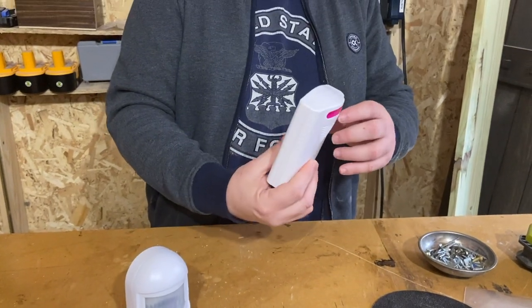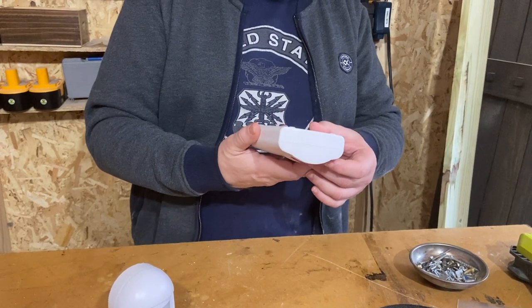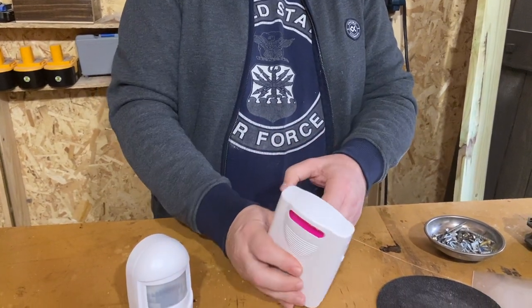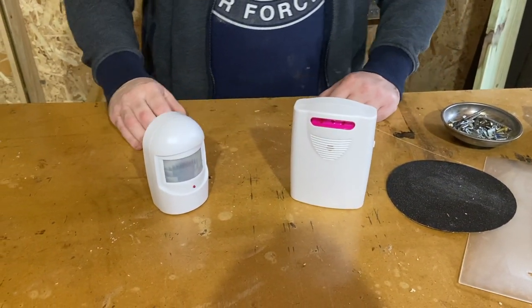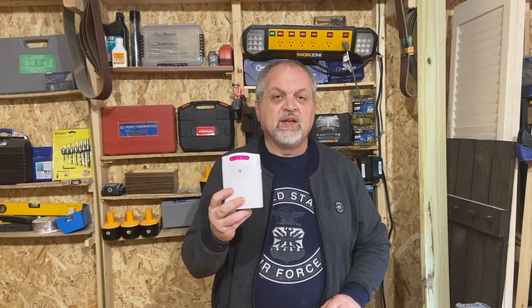This is a pretty straightforward device — nothing else, nothing to break, and I haven't had mine break. It is item number 61910 if you want to find it in the Harbor Freight catalog, and it's from Banker Security Systems. If you're looking for an inexpensive and reliable security solution to alert you when there is movement around your property, I most definitely think this is a very good entry-level system. It's not very sophisticated, but it is not very expensive either, and in the last two years that I have used it in my properties, I've had nothing to complain about.